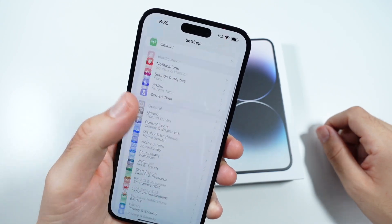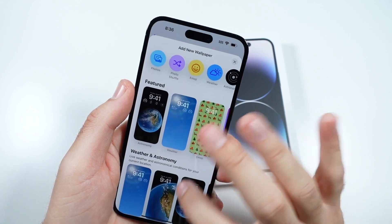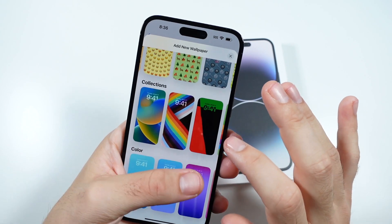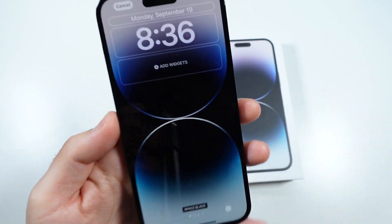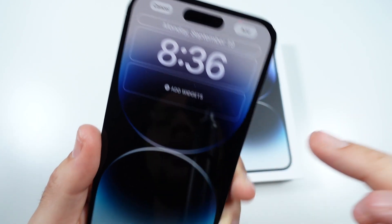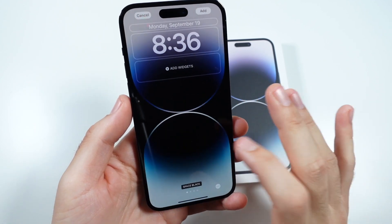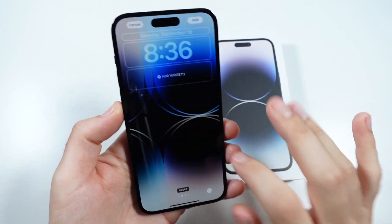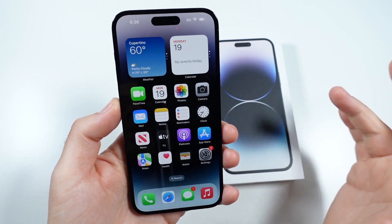If we go into settings and take a look at the wallpapers — we already kind of did this with the iPhone 14 Pro — you're going to have the same wallpapers here. Under collections, you can see the wallpapers do kind of match up with the Dynamic Island. There's a space black option, and then over here you also have silver, gold, and deep purple. You do have the ability to put a depth effect on here, which is pretty cool.